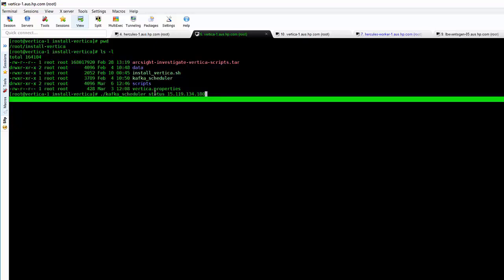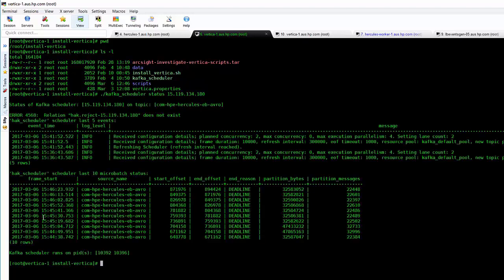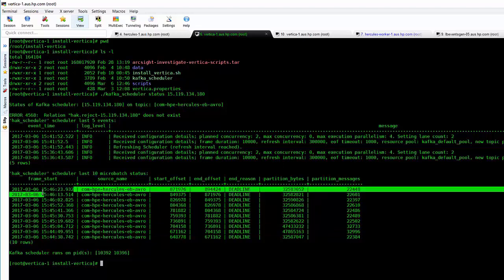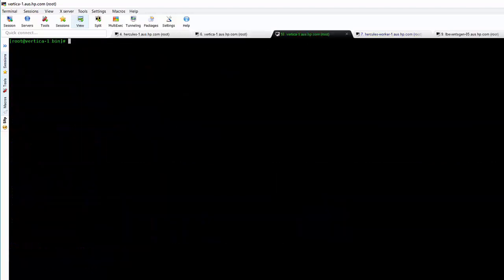We run a status check of the Kafka scheduler we set up before. You'll see a whole bunch of information — over the last few minutes we've been pulling in some events. These numbers are continually changing and going up, which means we're actually getting something coming into the database.